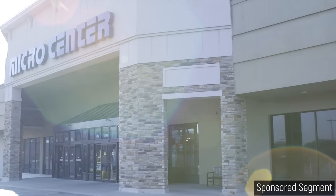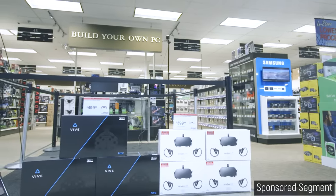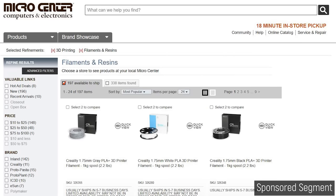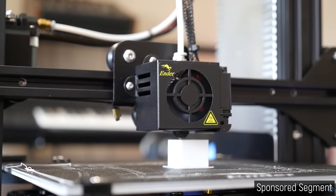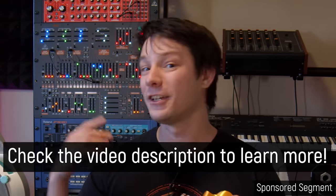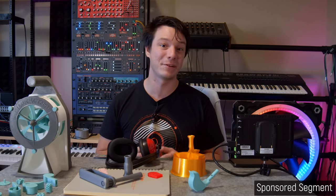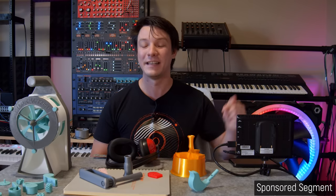Don't have a 3D printer? Thanks to this video's sponsor Micro Center, you can pick up an Ender 3 Pro for only $99. Beyond their impressive range of computer hardware and tech, Micro Center is your one-stop shop for all things maker — from 3D printers to filaments, resins and much more. Their Ender 3 deal has proven so popular that they've extended it. Grab the coupon in the link below and head to your local Micro Center, as this deal is for in-store purchases only. Great to have them support another video here on Makers Muse — show them some love in the description below.